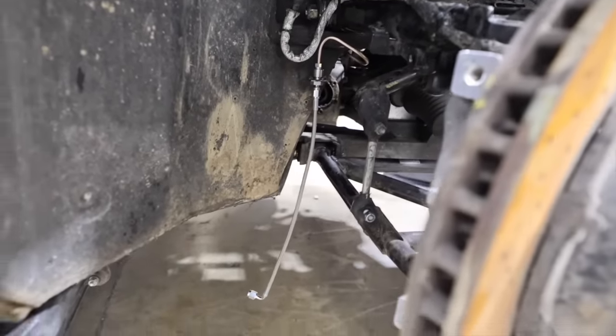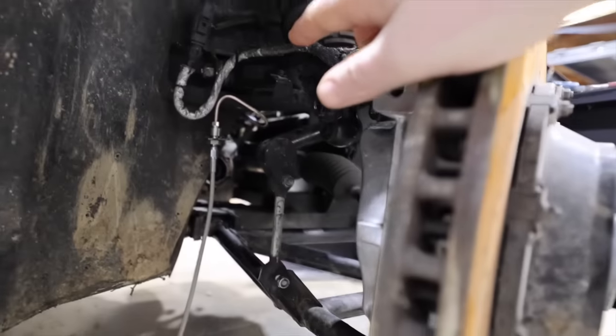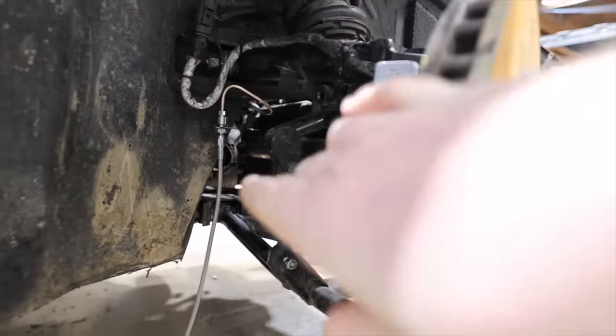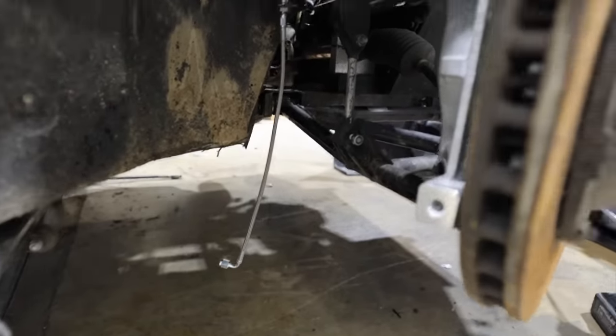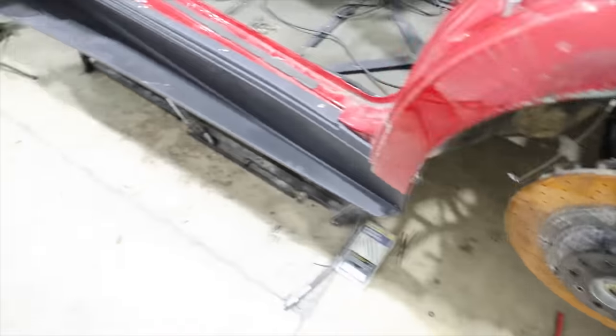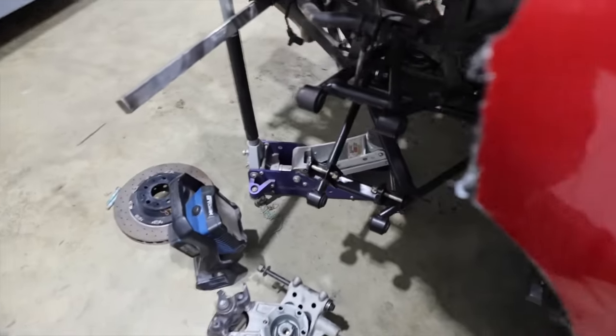Something we didn't expect to have to do, but we ended up doing — the previous brake line was a little too damaged. So we went back a little further and Oscar patched into the hard line there. We extended the hard line out and then we're into a brand new steel braided brake line that's going to go into our caliper.